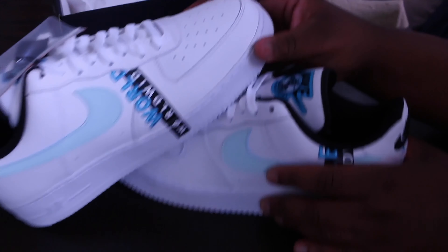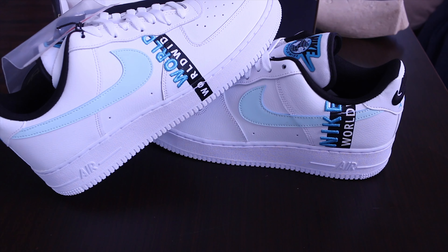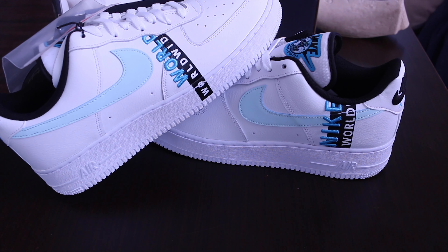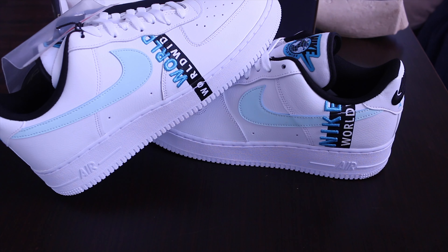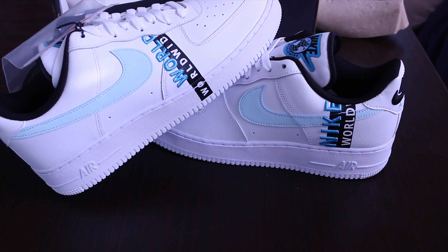There goes the Nike Worldwide, and on the right foot it's got the Worldwide going down the middle of the foot as well. These run for $110. I was able to find them on Hibbett Sports after I couldn't find this particular color on the Nike app anymore. They're pretty clean and sleek — I have a couple different things I'm going to match them with. This right here was the Nike Air Force 1 Worldwide white and blue version. I think these came out this month of July, so I haven't seen too many people with them yet. I'll catch you guys with another unboxing pretty soon.